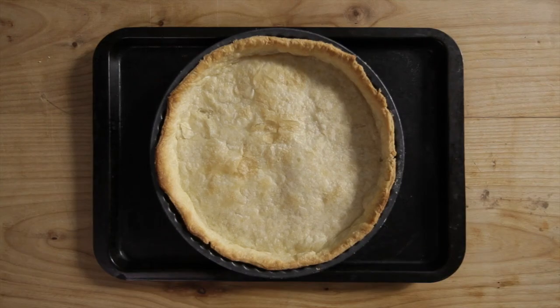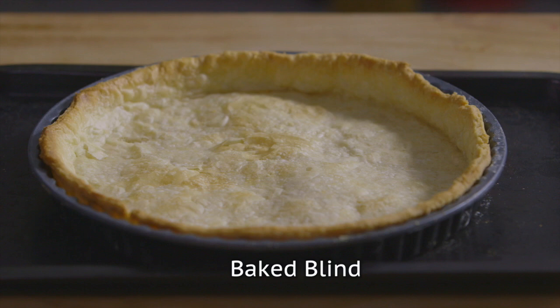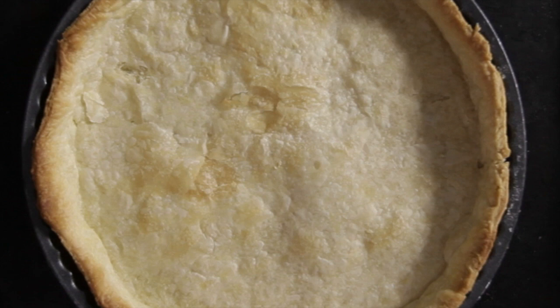To begin with, you'll need a pre-baked shortcrust pastry case that has been baked blind. If you try to use an unbaked pastry case for this recipe, the chances are you'd get a soggy and disappointing result.